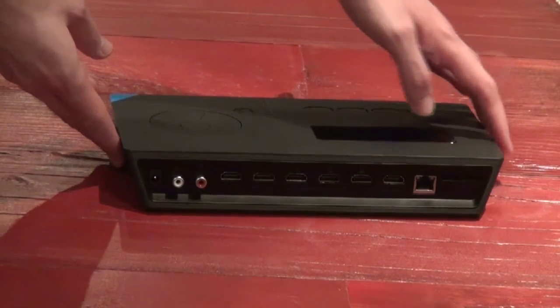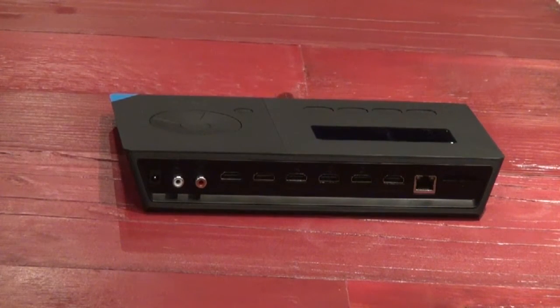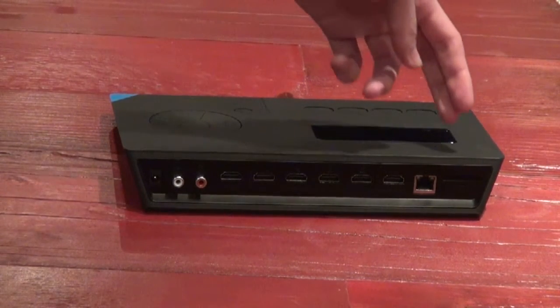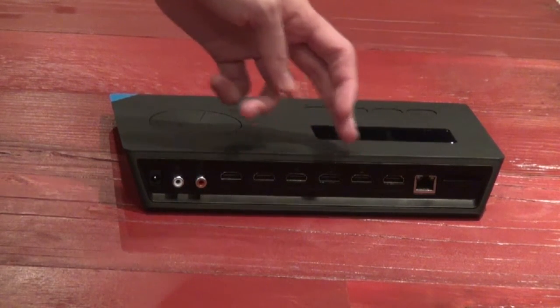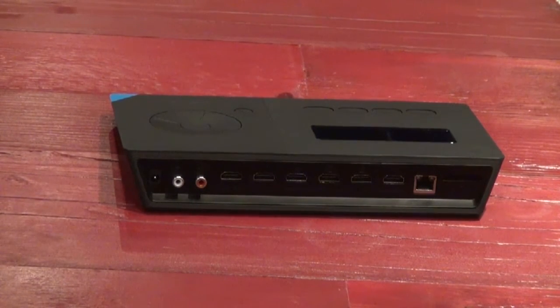If I turn it around, on the back we have the various inputs and outputs. Going along from the side, first we have the SD card slot, which is used for recording. Then we have the network input, which is for if you want to stream over a wired network connection. We then have the four HDMI inputs, which support up to 1080p 60 frames per second input, so most things currently on the market you can input into the LiveWedge.